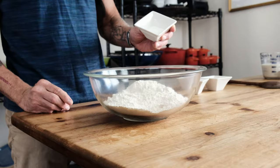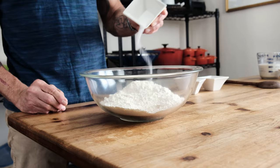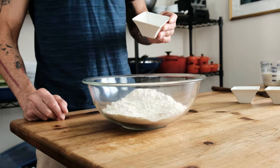In a large mixing bowl, we have three and two-thirds cups all-purpose flour, two tablespoons raw sugar, two packets of dry active yeast — make sure we check the expiration dates, we don't want to use expired yeast — and one and a half teaspoons of sea salt or kosher salt.